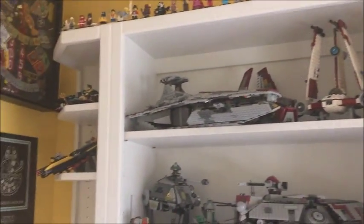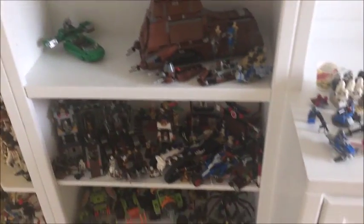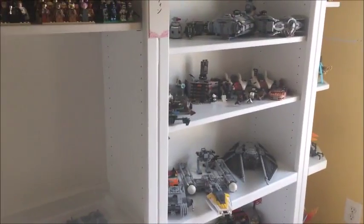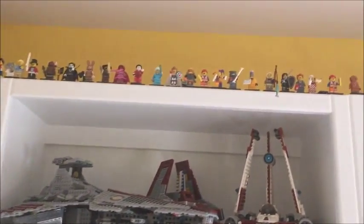Now that I've given you an update on what I've been doing, let me go ahead and give you a quick tour and show you my entire Lego collection and the way I decided to organize it. Starting with the very top, I've lined up all my collectible minifigures and I think it looks pretty cool like that, and then I've got some smaller sets just off to the side.